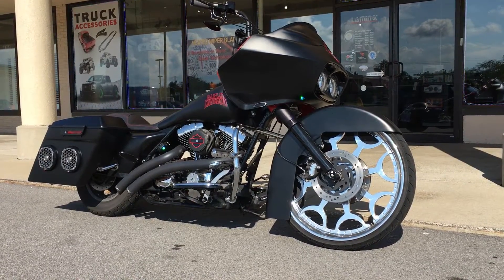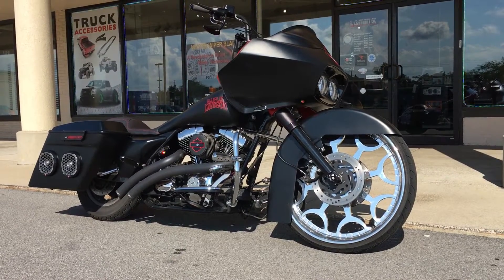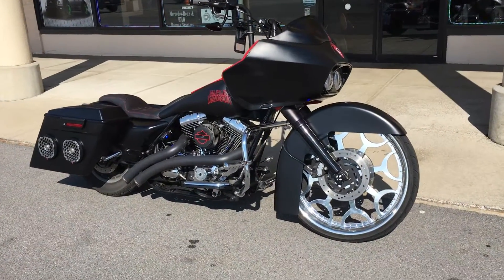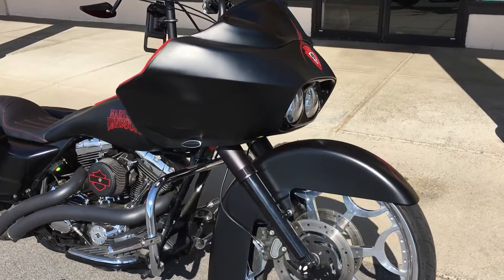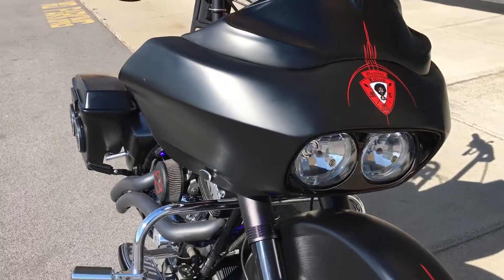We went ahead and did a full Rockford Fosgate power series and punch series on this bike. We installed two of the T-Power 400 motorsport amplifiers inside the fairing, one on each side.